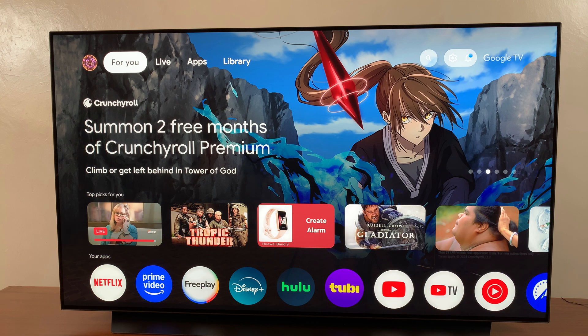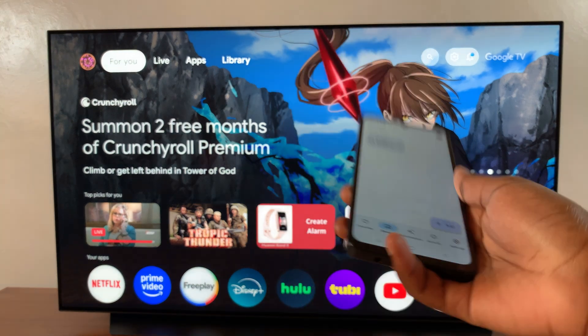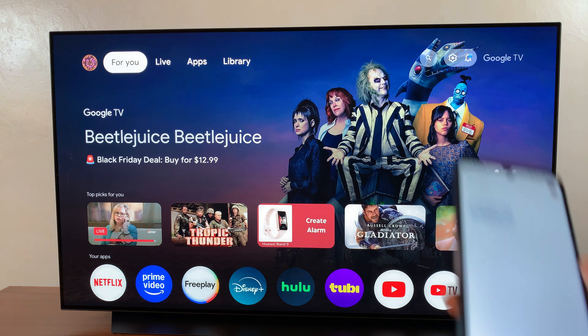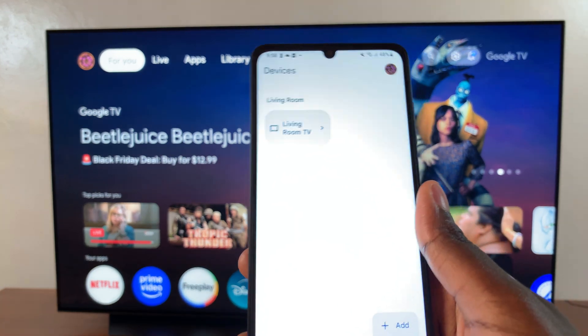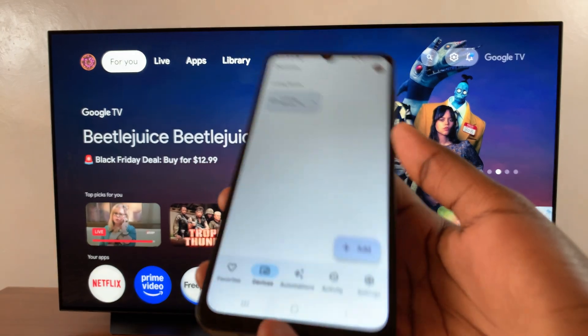Welcome back. In this video you'll be learning how to use the Google Home app as your remote control for your Google TV streaming box. The first step is to ensure that you have the app installed onto your phone and linked to your streaming box.